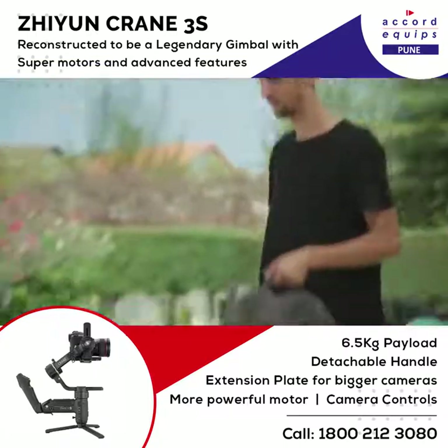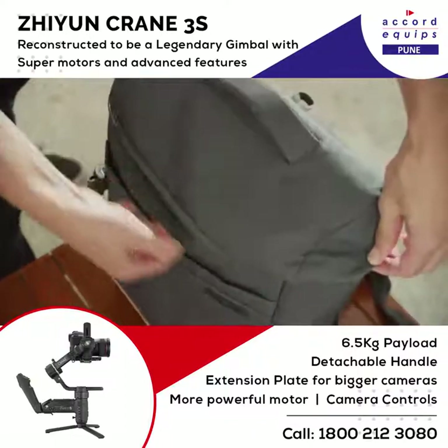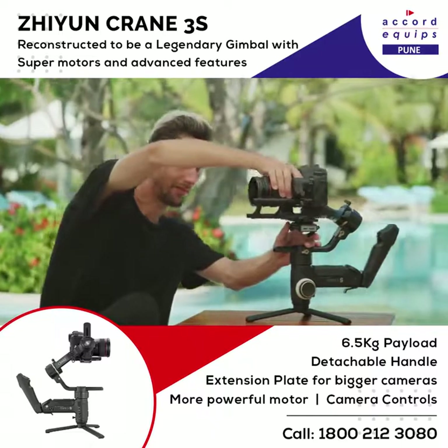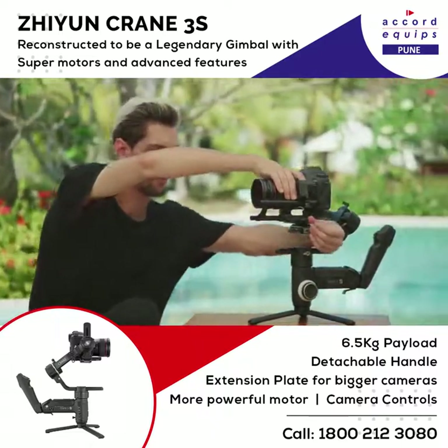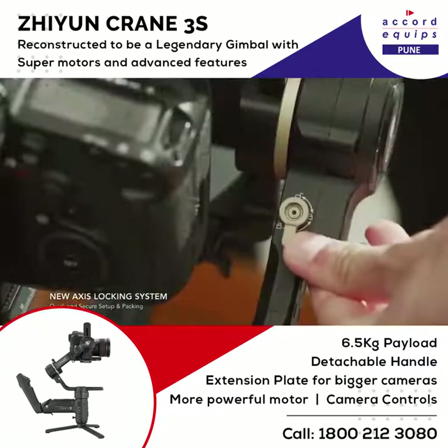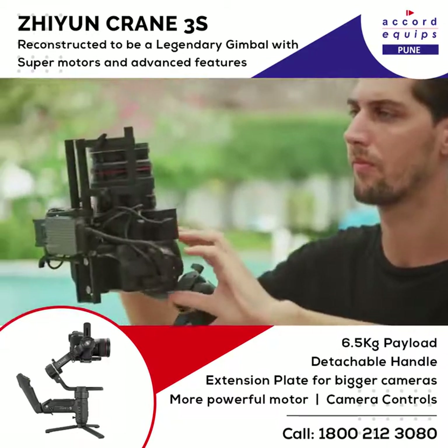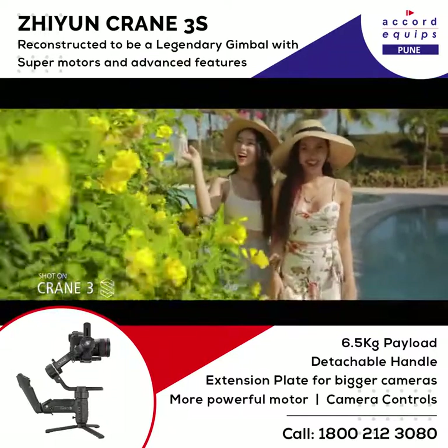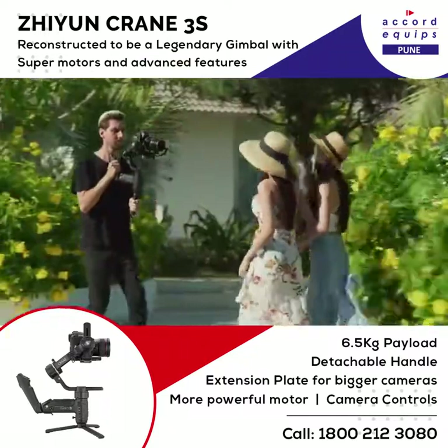The Crane 3S is so small and compact, I can keep it with my camera gear without thinking about it at all. For a more secure balancing setup, the new locking system can lock all three axes. Double locks ensure the setup always remains secure. The Smart Sling handle can be mounted for gimbal, camera, and lens control right at your fingertips.